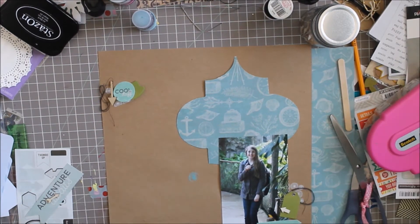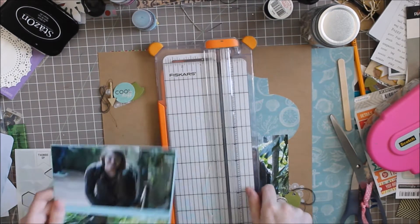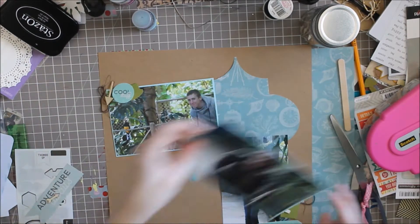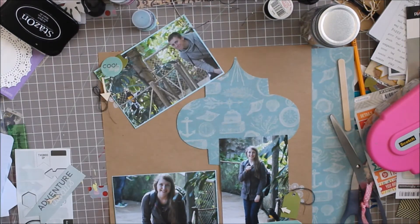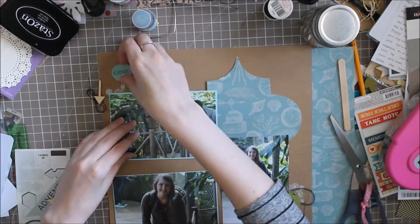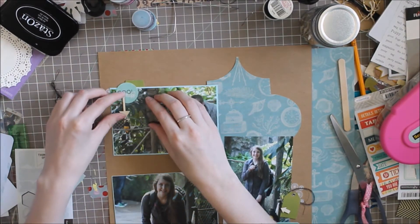I've decided to mount all of my photos on some very pretty blue card stock — I believe it's the brand they sell at Joann's, but I'm not 100% sure. I take all my card stock out of the wrappers, and as you can see my cat's right there — she likes to play with things when she's not supposed to, and not move when she needs to. So I'm just going to start gluing all of this down.